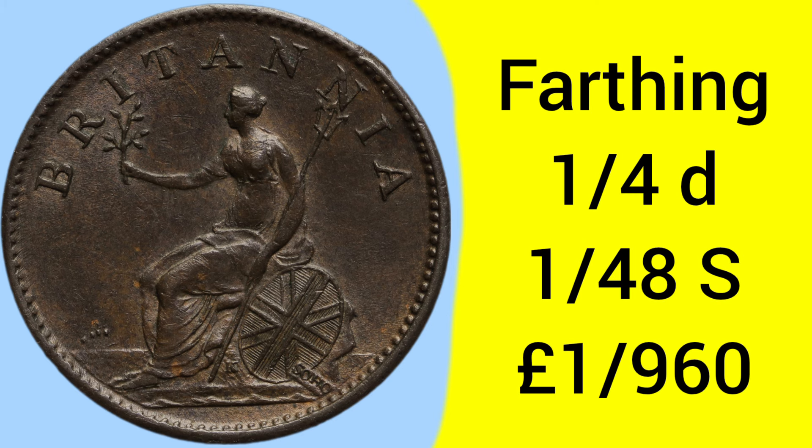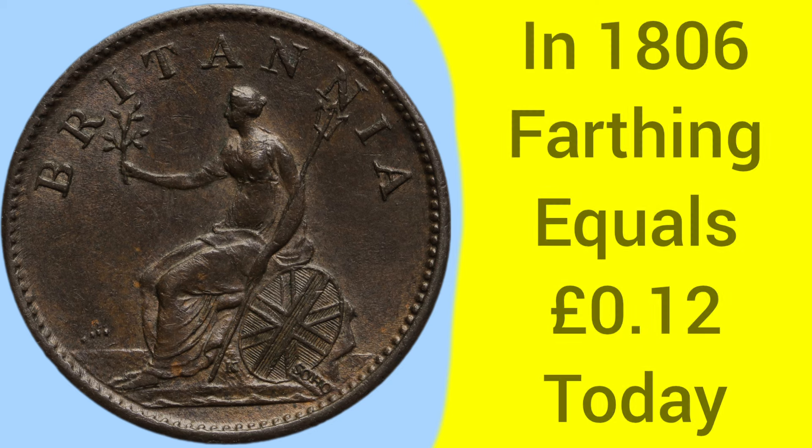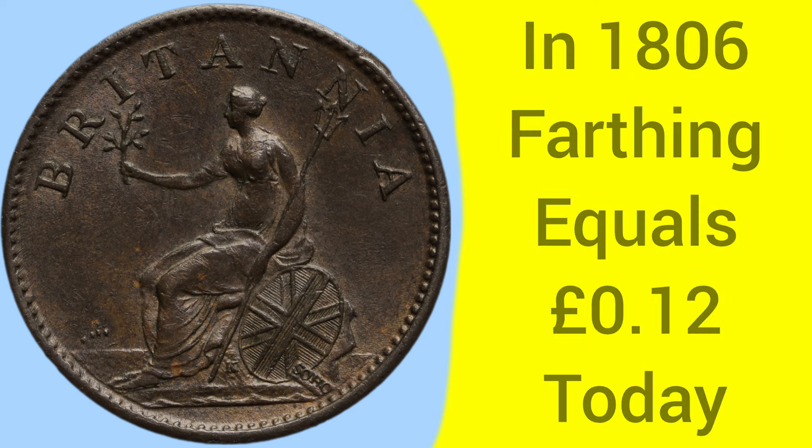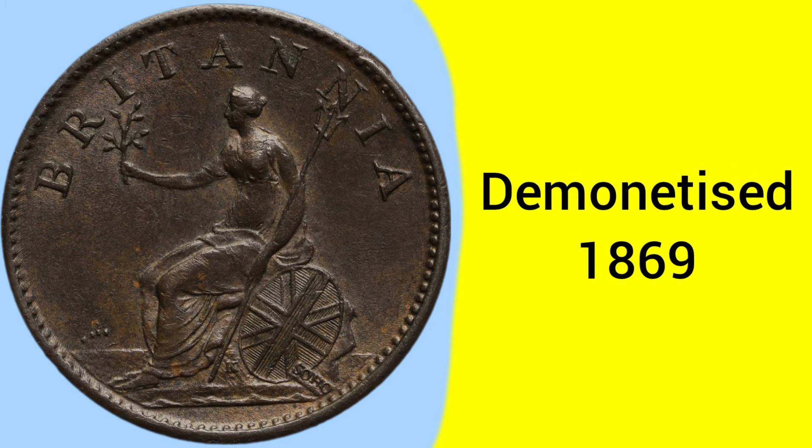The farthing coin is worth one quarter of a penny, which was 1/48th of a shilling and 1/960th of a pound sterling. Back in 1806, the farthing was equal to around 12 pence today, so more comparable with a 10 pence piece today in terms of buying power. The coin was demonetised in 1869, as all copper coins were demonetised in favour of the new bronze coinage.